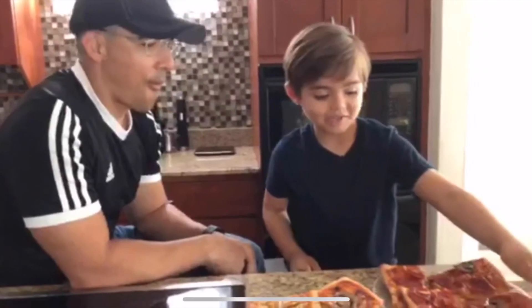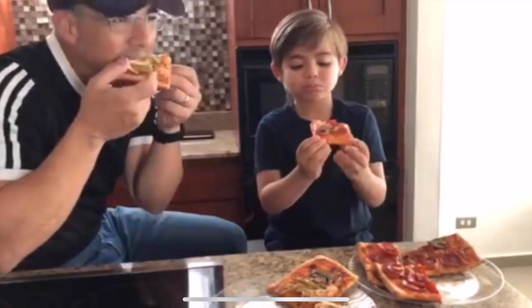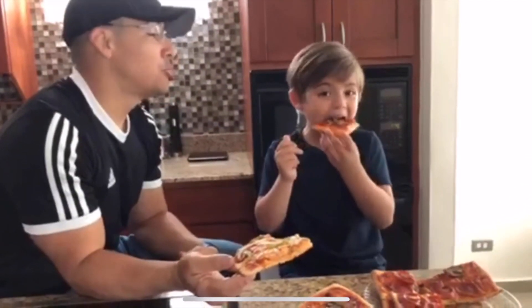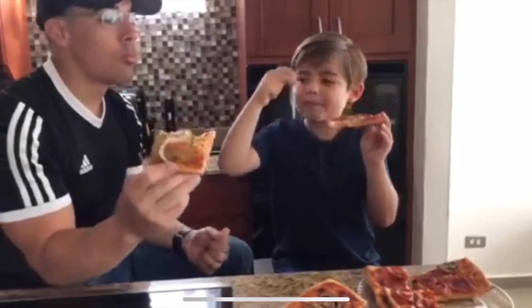Let's taste it. Let's try it. I'll pick this one. This is pretty good. Which one is better? The only way we're gonna know which one is better is if you taste mine and I taste yours.